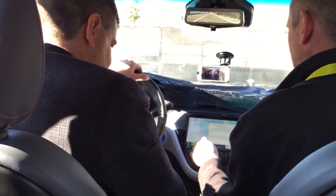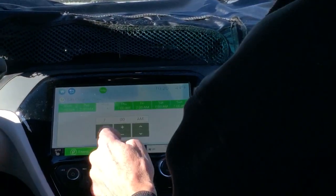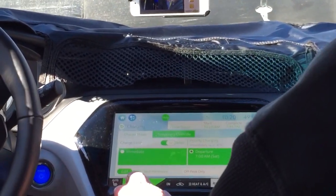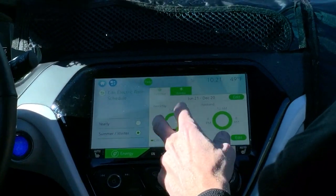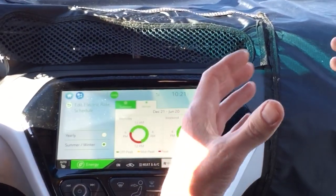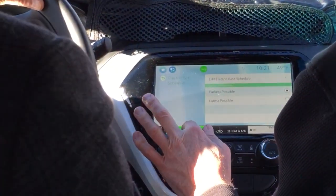Now it's going to work — Charging, there we go. You can edit the departure time and the car will be ready by that time. You can also set it up for off-peak charging and edit your rate preference schedule — summer and winter schedules for weekdays and weekends. Put your rates in and the car will automatically calculate when it's best to start and stop charging for the least cost.